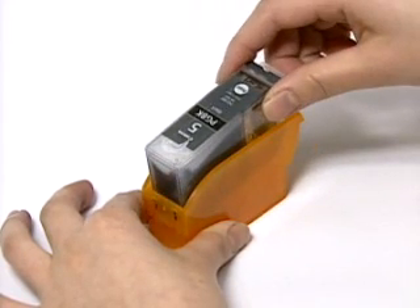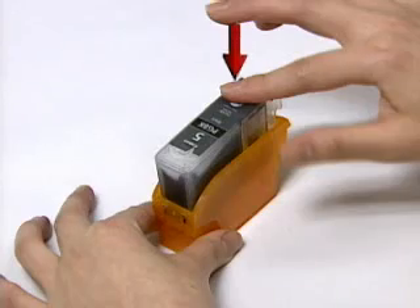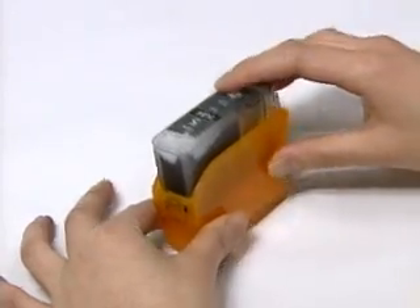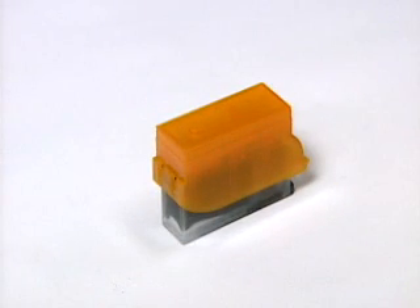Fit the sponge part of the cartridge first, and then press down the opposite side until you hear it clicking into place. Then turn the refill clip upside down so that the bottom part faces upward.